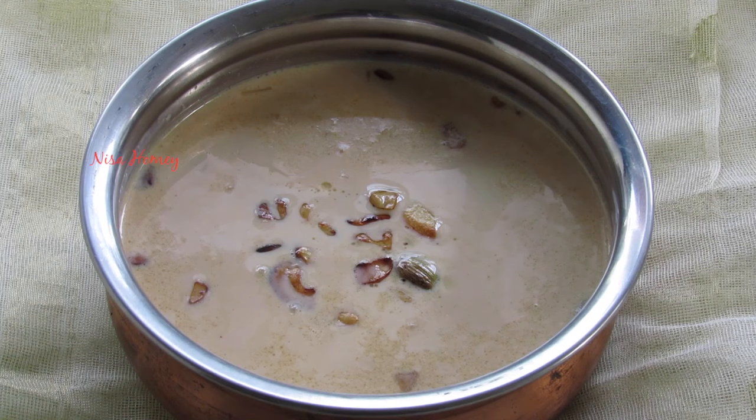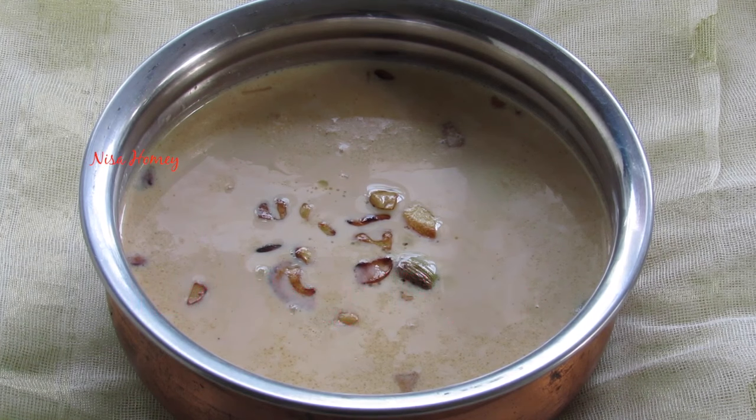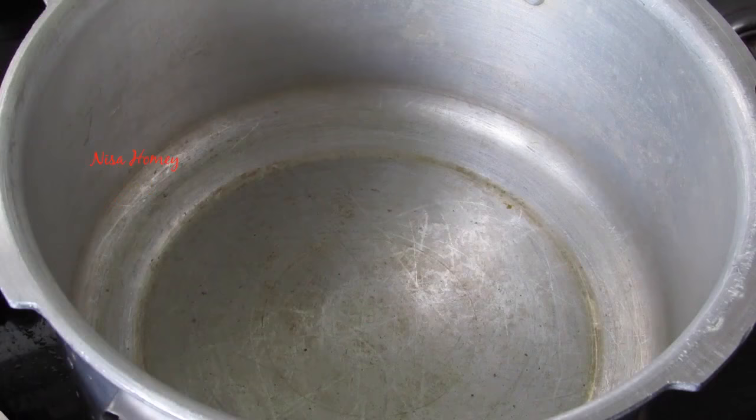Hey guys, I'm Nisha from nishahomey.com. Today I'm sharing pink semiya payasam, which is actually milk payasam cooked in a pressure cooker. The pressure cooking gives the payasam a pink color, and the taste makes you think there is condensed milk in it. The milk will turn light pinkish in color and slightly thicker.